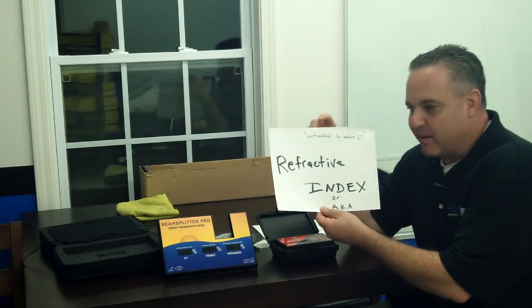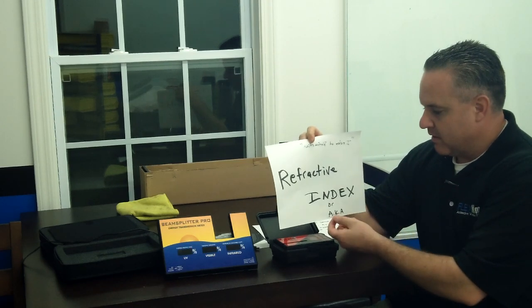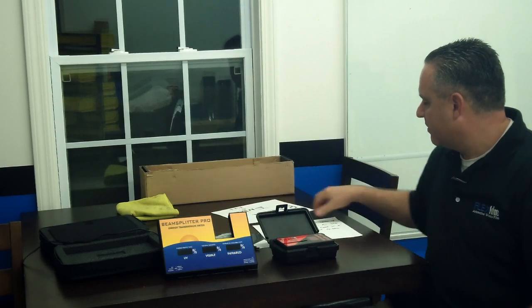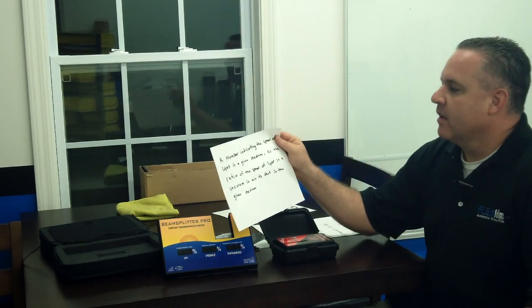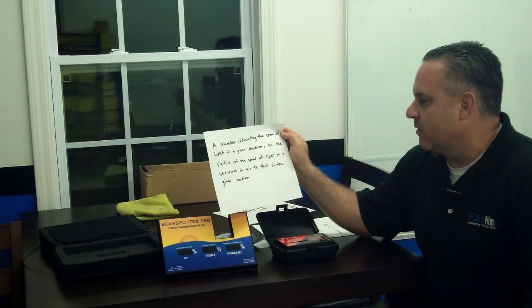There's definitely something going on here, and I'm going to show you what it is right now. I've written the mystery down on a piece of paper — here's our culprit: refractive index, also known as the index of refraction. Let me explain.